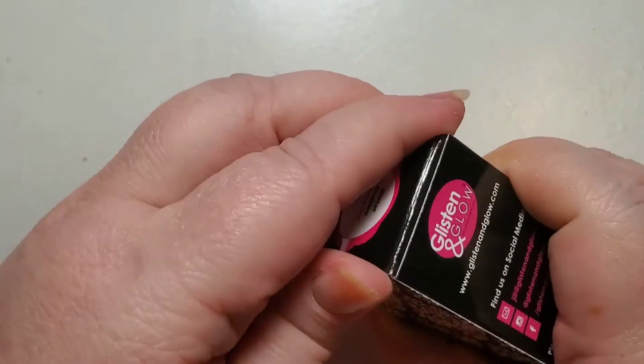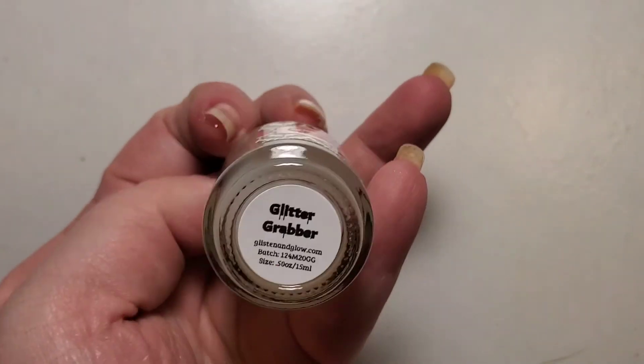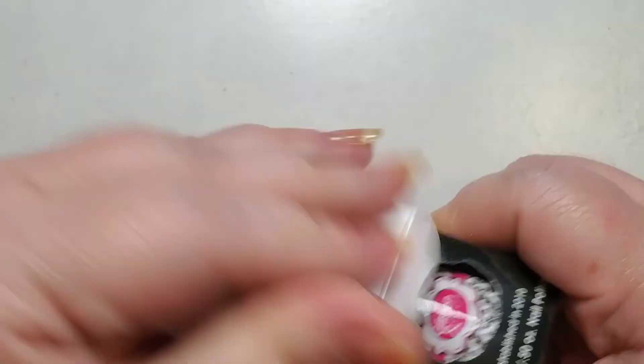Day ten is Jill's Glisten and Glow Glitter Grabber, and this stuff is magic. If you use the confetti polishes, this just grabs onto that glitter — it's perfect.